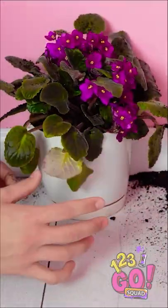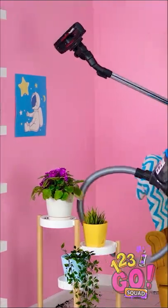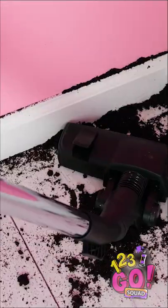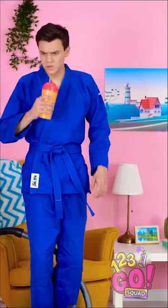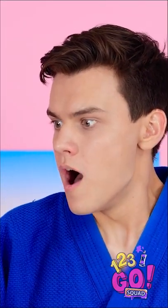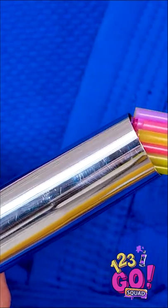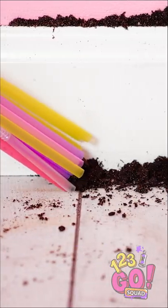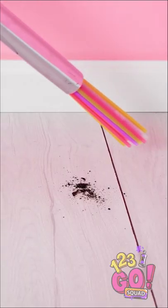I gotta clean up all this dirt! What I wouldn't give for a silent vacuum! How is this much dirt even in here? She's pretty busy in there, right? This better not make a lot of noise! Gotta work quick! It's just pushing the dirt around! This is a waste of time! Think, Steven, think! I got it! All I need are a few straws. Bingo! Wrap those suckers in a rubber band and slide them into the vacuum. Looks good so far! Now you can get into all those little nooks and crannies! A vacuum could never get all this! It's like these straws are hungry for dirt! I missed a spot!